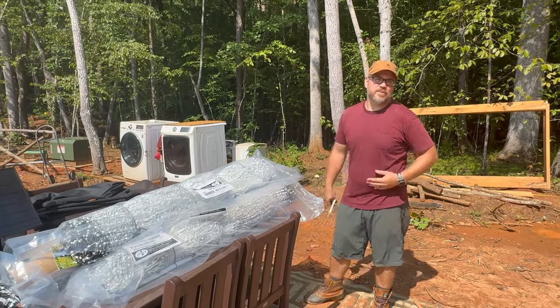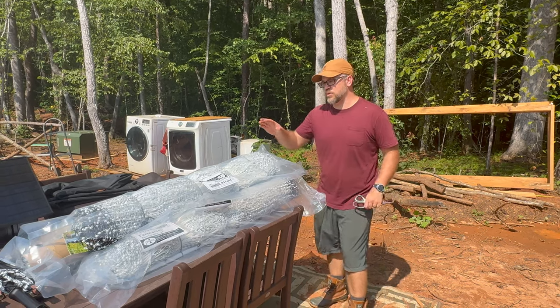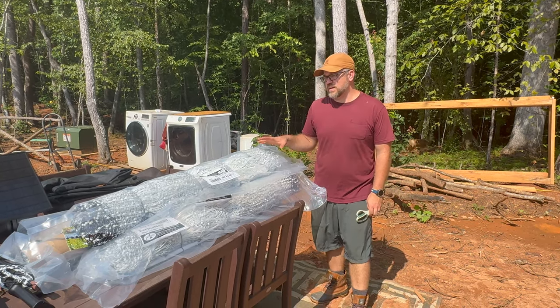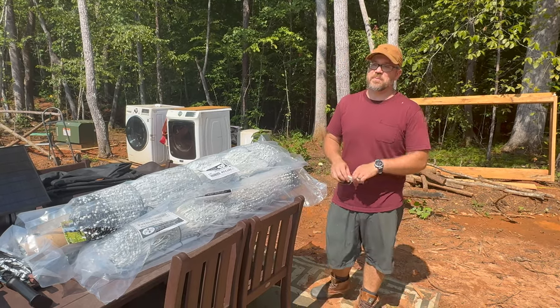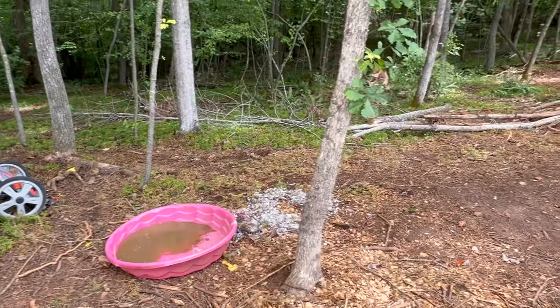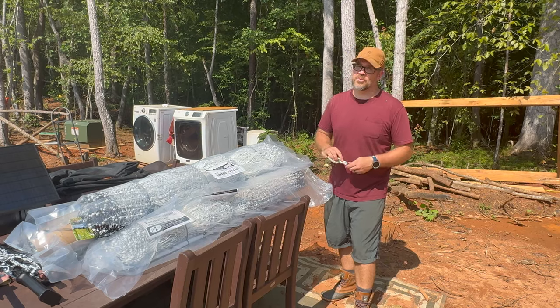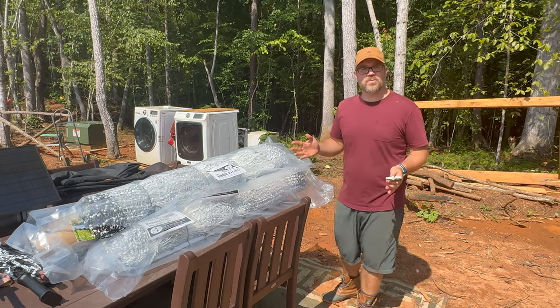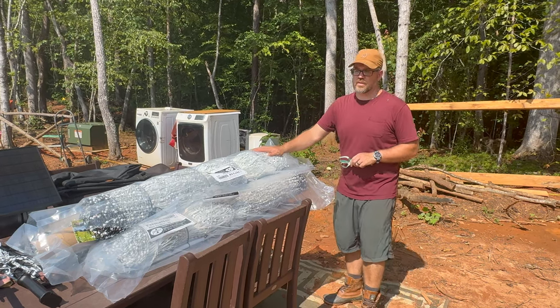So welcome back to another episode of Roots on Earth and today we're going to be putting up some poultry netting. This was originally on our plan to do because we didn't want the chickens all in our house while it's being built, but being that we just lost the duck a few days ago, we thought we should get this out sooner than later.